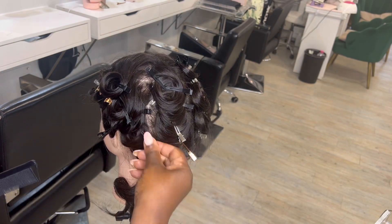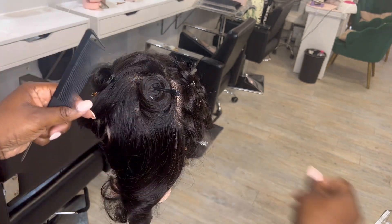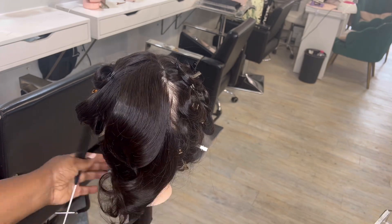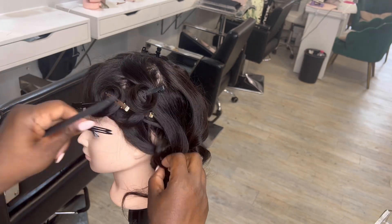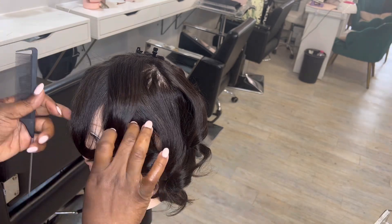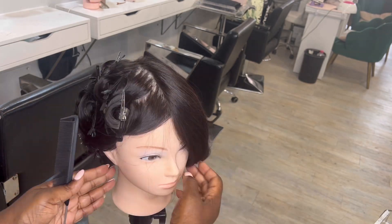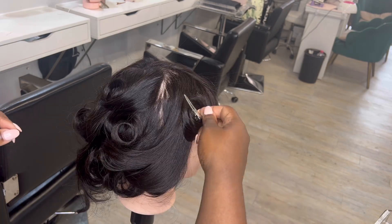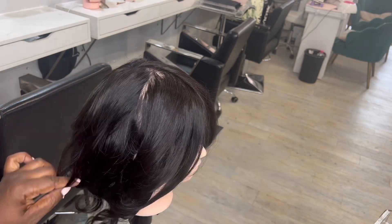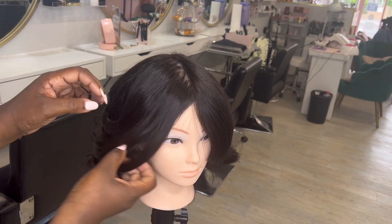I'm rubbing some hair serum on my hand — this way it avoids the frizz. I will definitely be creating this look with an actual client who has long hair extensions in. I'm using a comb to detangle and make the curls more uniform. I'd definitely recommend using a comb or brush — it avoids the frizz. If you just take the pins out without combing, the curls won't be uniform or smoothed together.